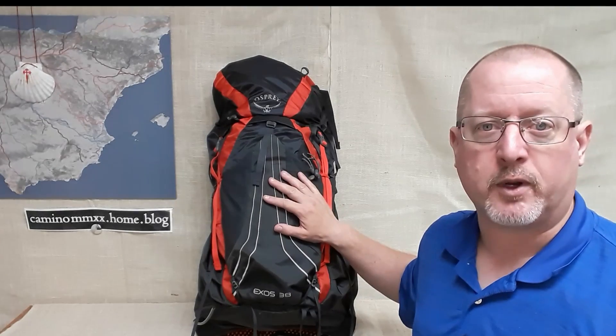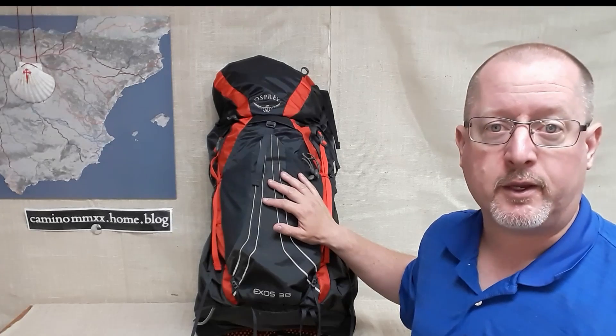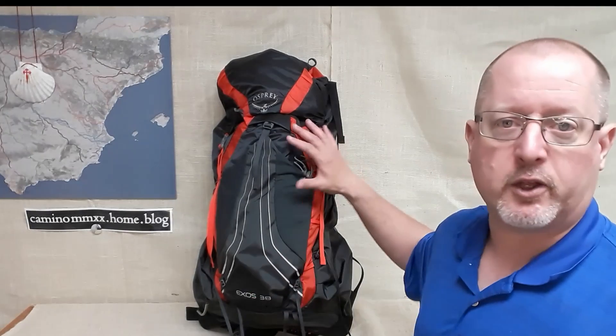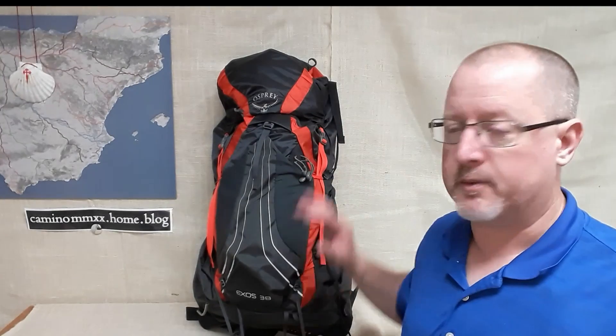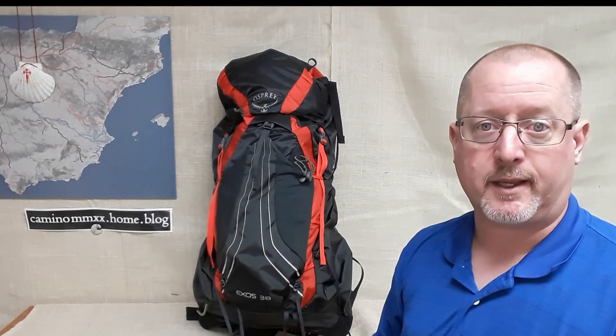Osprey is not in the top-tier elite ultralight range like maybe Z-Packs, but for something you can just walk into an REI or any good backpacking store, you're going to see it hanging on the wall or something a lot like it. This is called the Exos 38 — the number, like in many backpacks, indicates the total volume of the pack. 38 refers to 38 liters of volume. And as I said in a previous video, this is about right for the Camino. Most people in the high 30s, low 40s — that's really all you need.